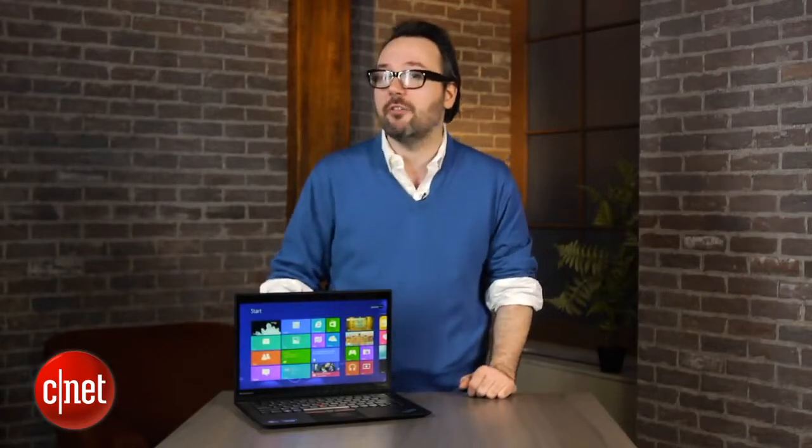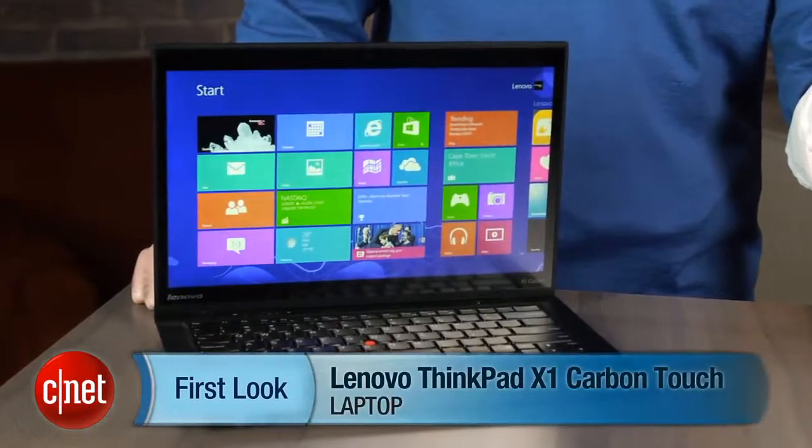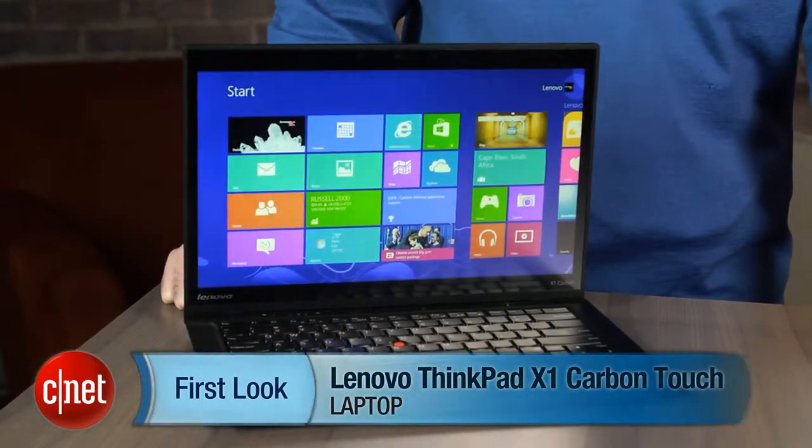But you do get that excellent Lenovo build quality and all those business-friendly features with it. I'm Dan Ackerman, and that is the Lenovo ThinkPad X1 Carbon Touch Edition.